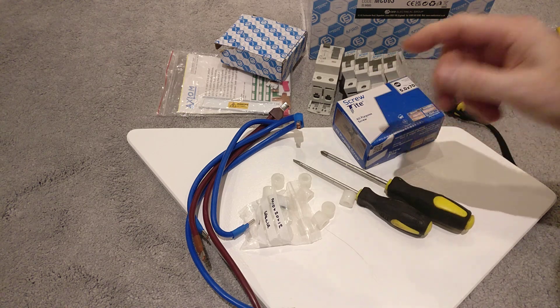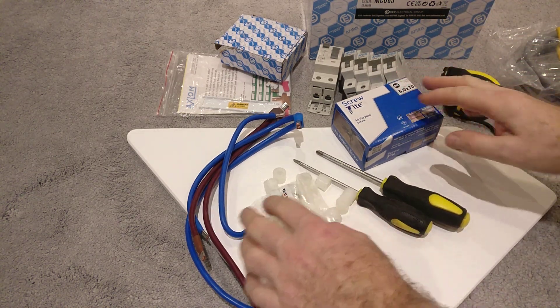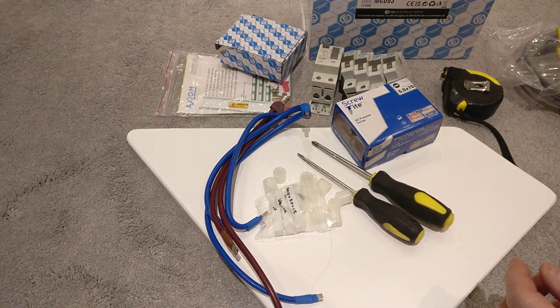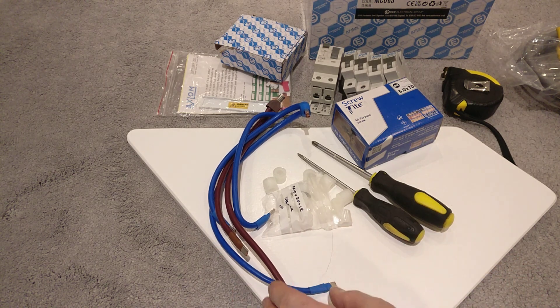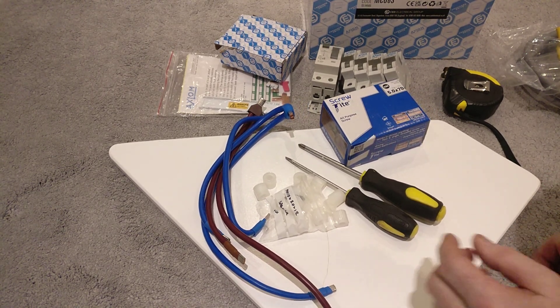So if you remember last time, we created a space adjacent to the existing consumer unit and I fitted a double pole isolation switch, and I also fitted some connector blocks so that I can separate the feeds — one into the existing consumer unit and one into this one. So here's all the bits that I'm going to need to install the second meter.